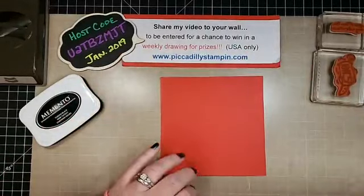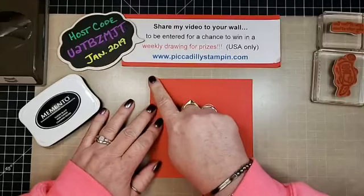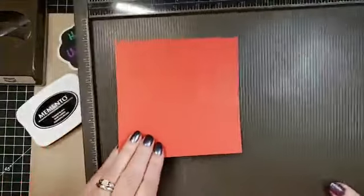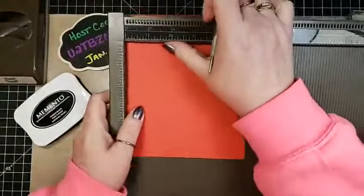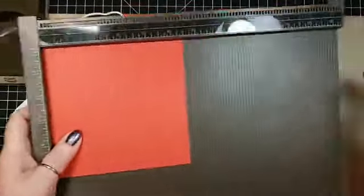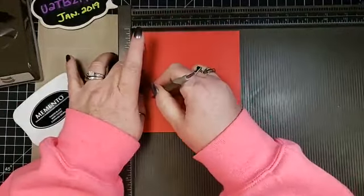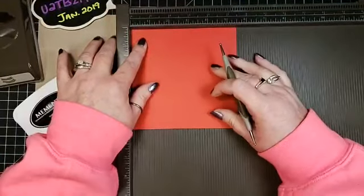We're going to start off with a piece of Poppy Parade cardstock. It's cut at five and a half by five and a half. Let me pull out my Simply Score tool here. The first thing I want to do is score that at one inch. It's easier to work with flat. So I'm going to score it at one inch, then two and a half.